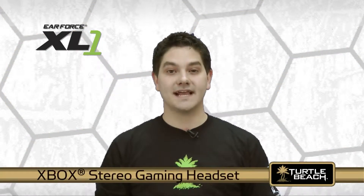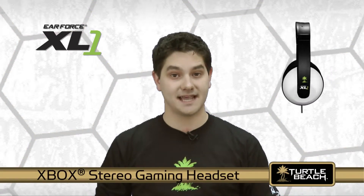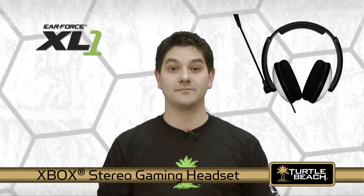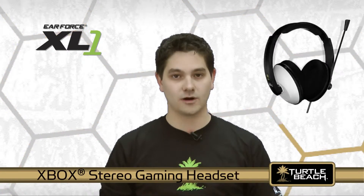The EarForce XL1 is a stereo gaming headset that combines Xbox Live chat with stereo game sound so you can hear the game and online players at the same time. You'll get great sound and excellent features at an affordable price.